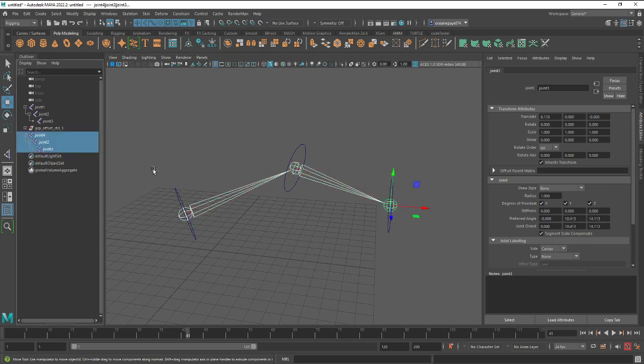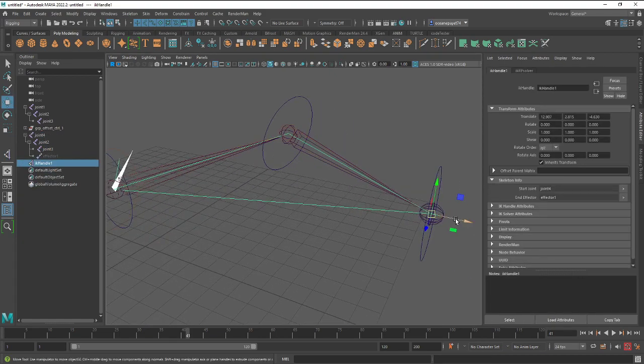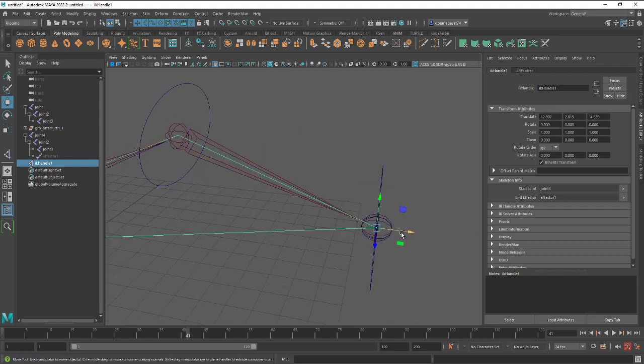Don't forget to reset every rotate parameter inside the joints within the IK handle — because if you set the joint orient without resetting the rotate parameters, it will change the global orientation of your joint. From here, you're set.